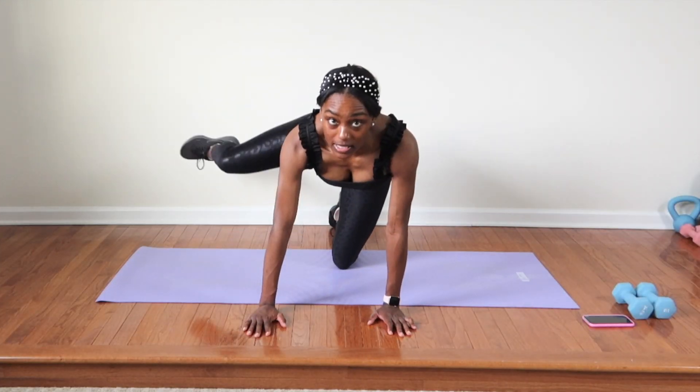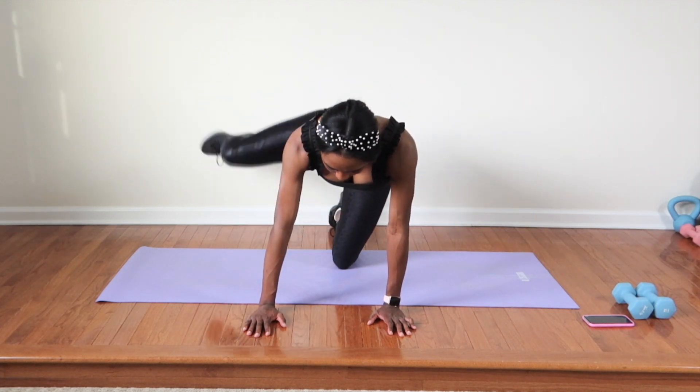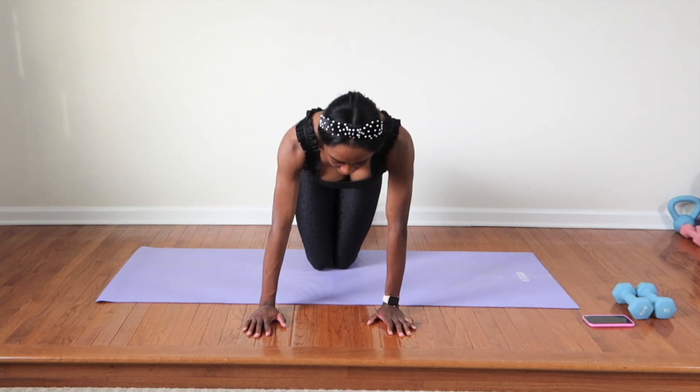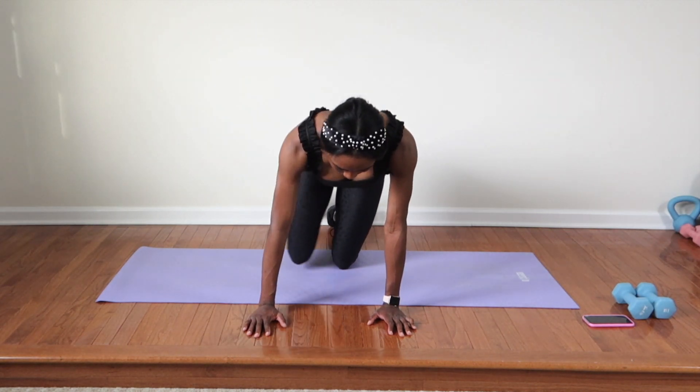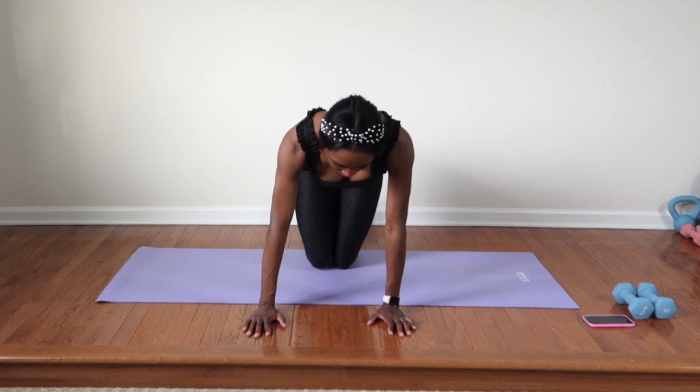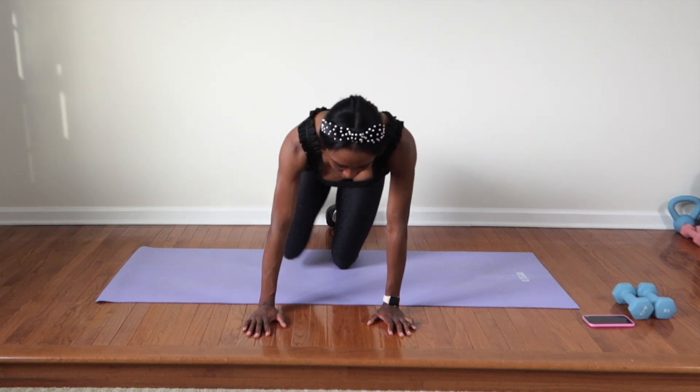Fire hydrants. Start on your hands and knees. Place your shoulders above your hands and your hips above your knees. Lift your left leg away from your body at a 45 degree angle. Keep your knee at 90 degrees.